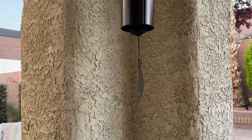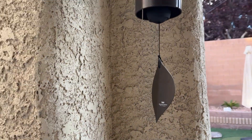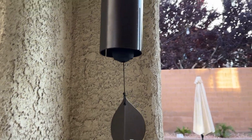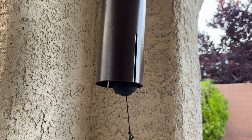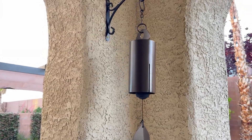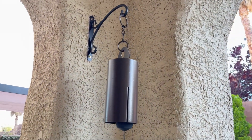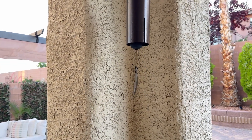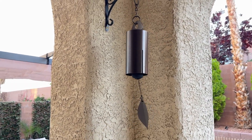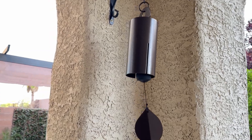Today I'm going to do a quick review of the Woodstock Chimes Heroic Wind Bell. I'm going to tell you everything you need to know about it, including one thing you should know before buying. We've actually been testing a number of different chimes trying to figure out exactly what we like. This is a very high quality product — really a big fan of it.